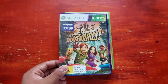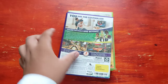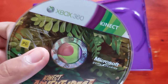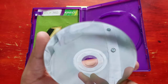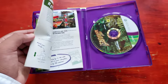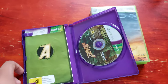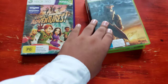The first game we get is Kinect Adventures. This game is what you get with the combo at $50. The CD is well-rounded, and you also get the manual. For $50, you mostly don't get a manual inside, but you got it on this one.